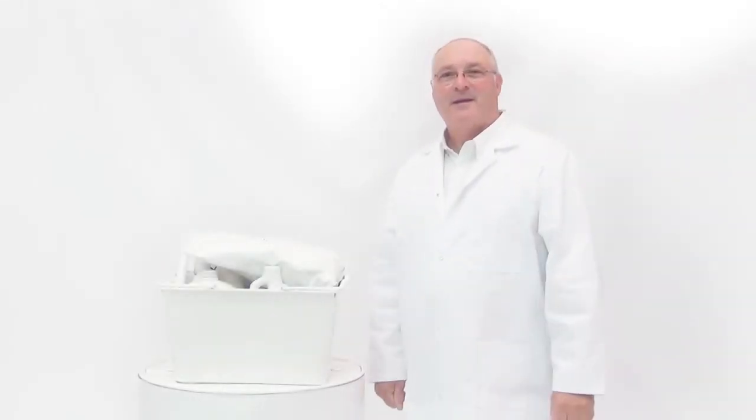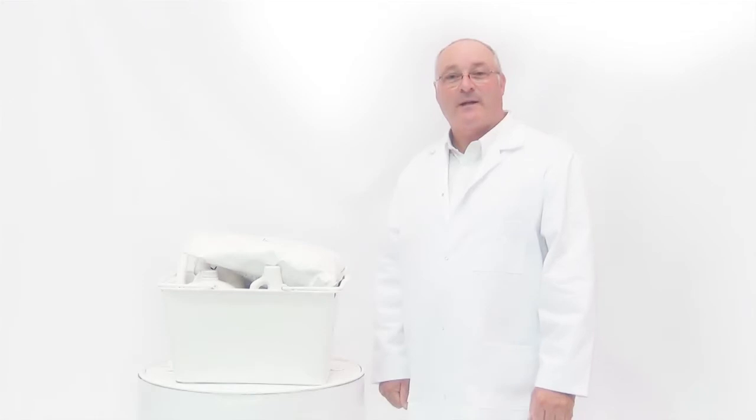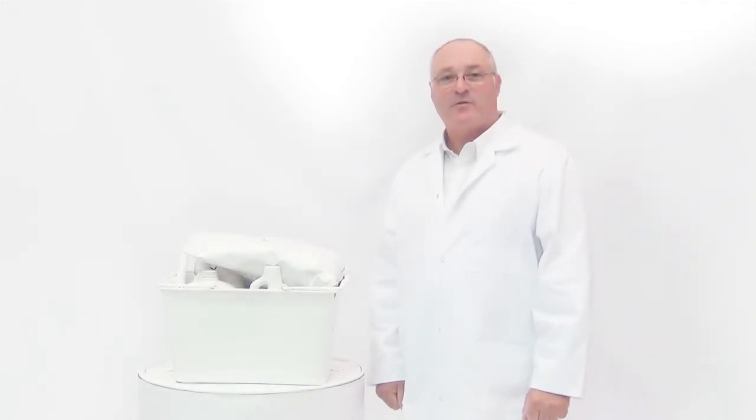Welcome to Ink Heaven. Hello, my name is Michael Marnie. I am the Managing Director of Digital Ink Technologies, based in Melbourne, Australia.